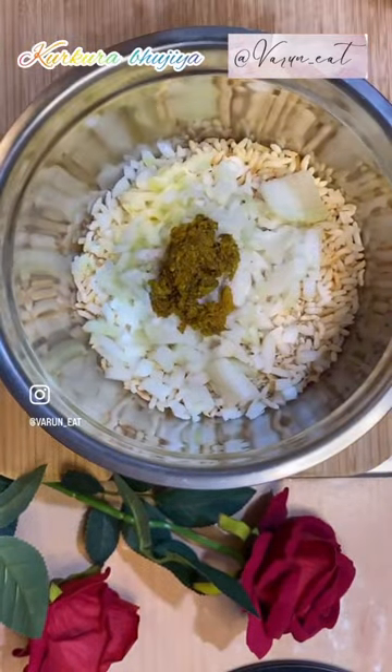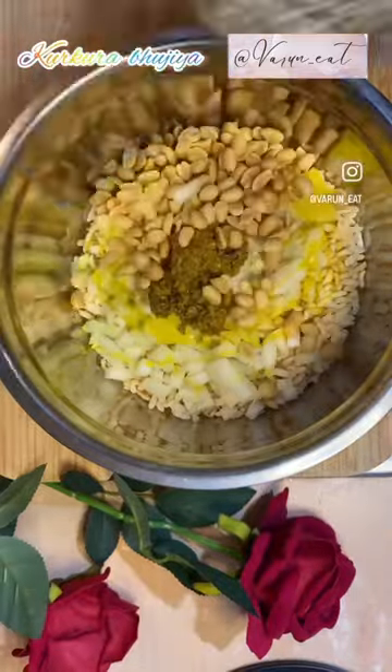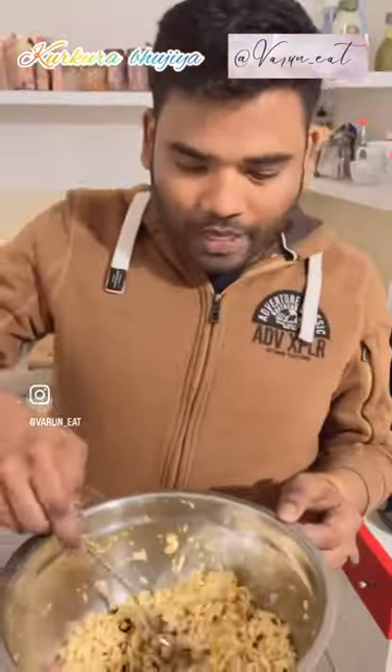Add some mori and peanuts. Add chana to get the crunch just right. Let the onions and mustard oil bring the much needed spice. Sit with friends and bring them this surprise.